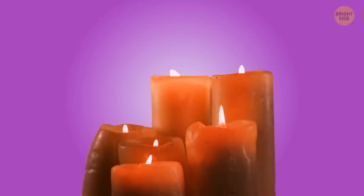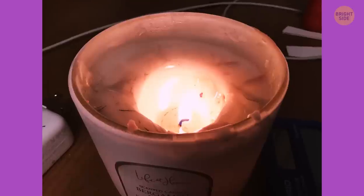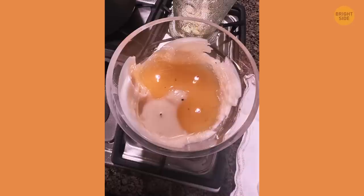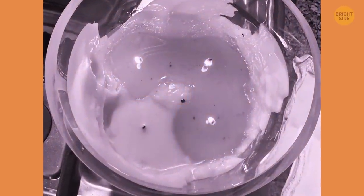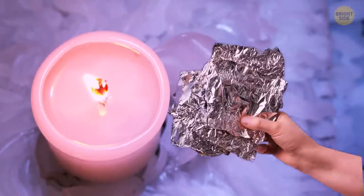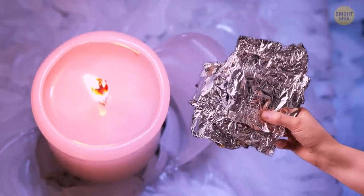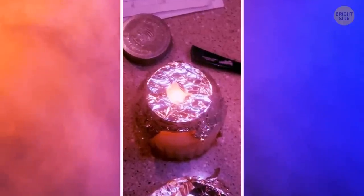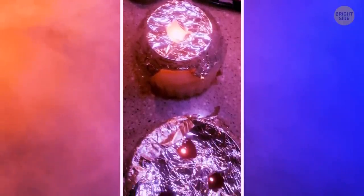Some candles tend to melt a hole into themselves. The more you burn it, the bigger this hole gets, and in the end the wick gets burned out with still a lot of wax remaining. To prevent it, you can make your candle a nice hat made of aluminum foil. Once you light the candle and put the cap on it, the heat will distribute evenly, melting all the wax.